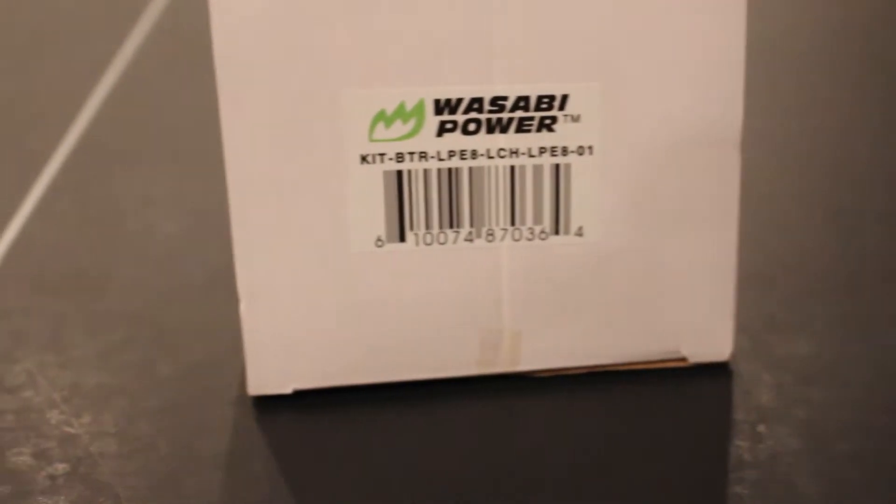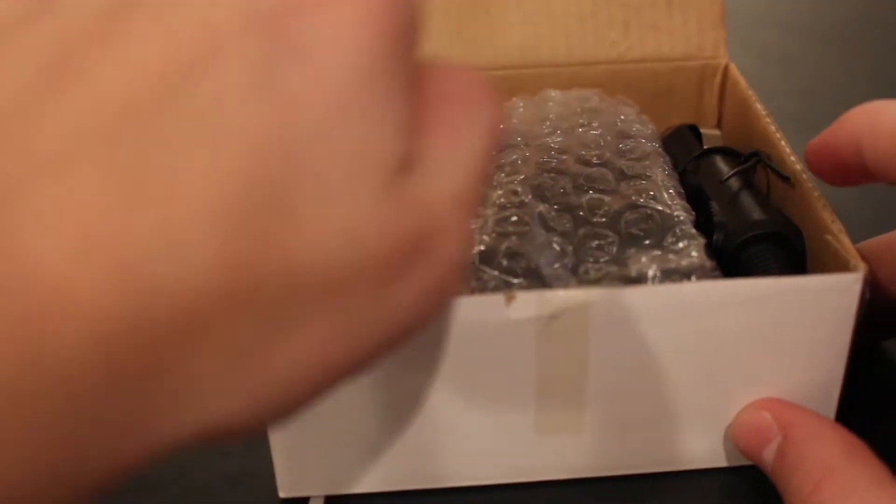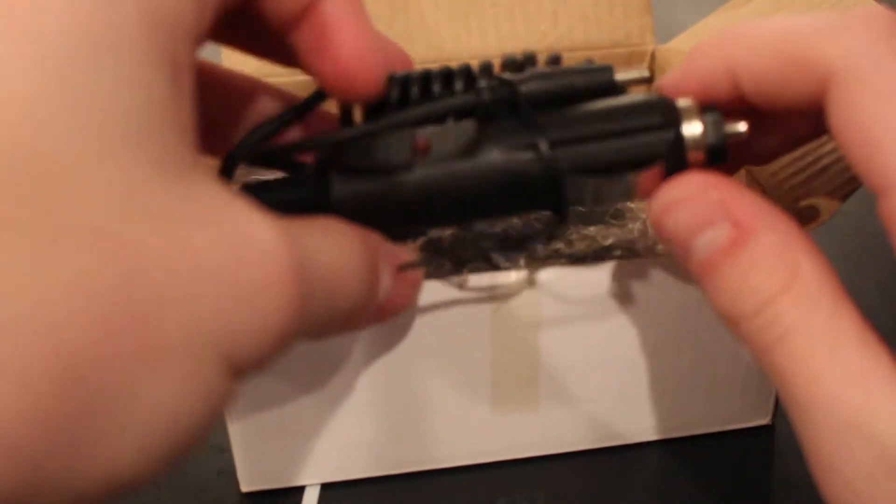Hello guys, this is TechWiz. I'm here with the Wasabi batteries for the Canon T5i. That's the only camera I have that Wasabi makes batteries for.